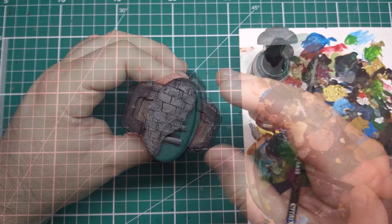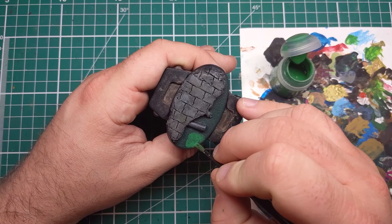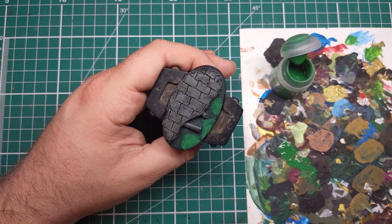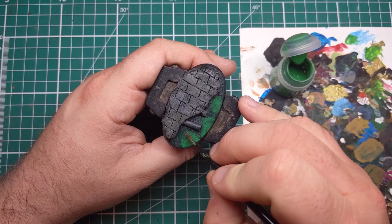I'll then come in with some Warpstone Glow, once again from Games Workshop, thinned down quite heavily with water, and I'm applying some rough patchy highlights. You don't have to be very neat with these as we are going to be coming in with some water effects over the top. But if you want, you can wash your brush off and with a clean damp brush start to feather out the edges of these blotches, which will aid with some form of transition between the two colours.